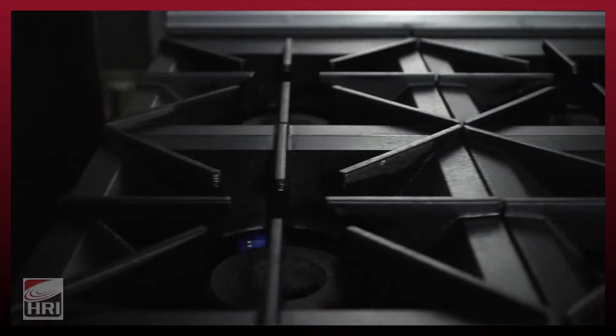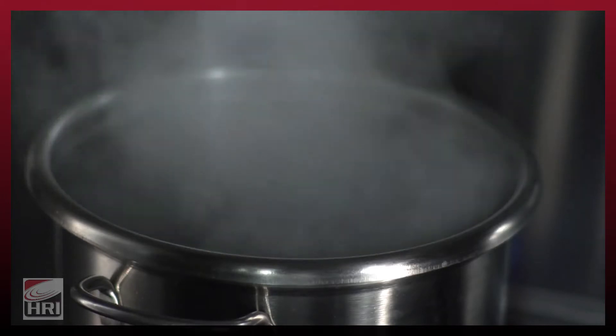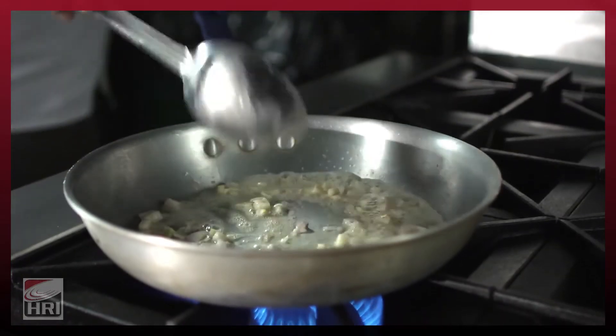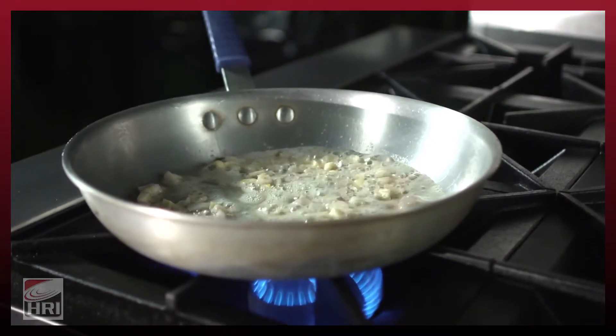The open top burners on the Endurance range are 30,000 BTU with a two-piece liftoff burner for ease of cleaning. This burner will give you very rapid boil times, has a great distribution of heat for sauté, and also has a great turndown ratio to allow you to do some simmering of large stocks and sauces.